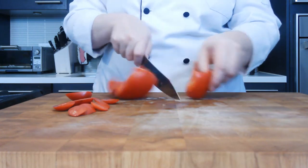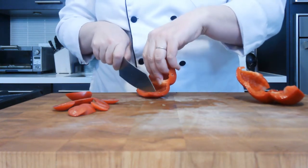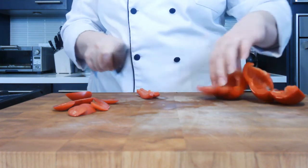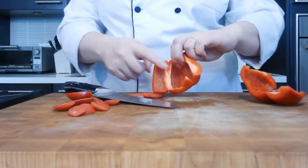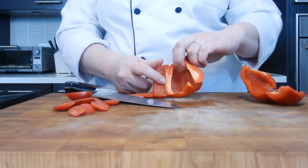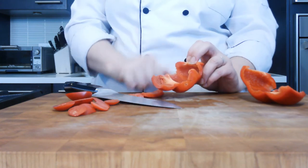Usually at this point, I cut it in half just to make it a little more manageable. And then I'm going to do the same process I did when I was cutting it the other way — cut the sticks, then take the sticks and cut the cubes. And you'll see that there's a little bit less ribbing in here, but it is still there. So you are still going to need to remove that once you get to it.